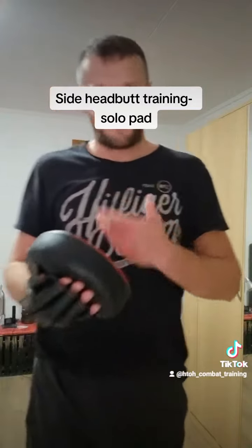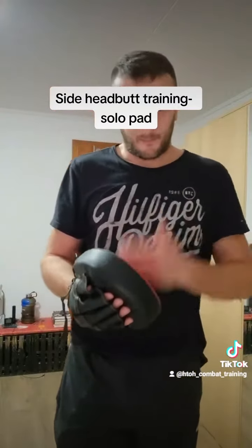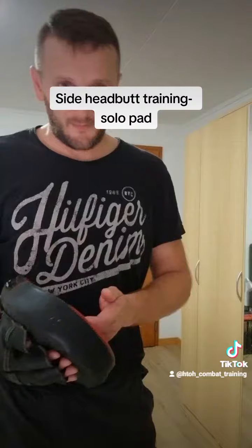Okay, this was the training with solopad for a headbutt from the side. Thanks for watching, see you in the next video, bye bye.